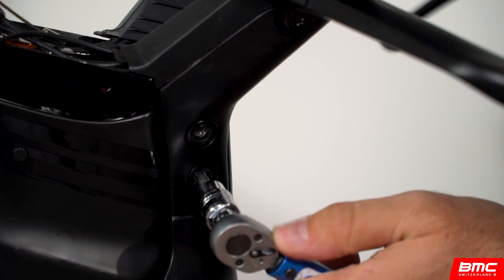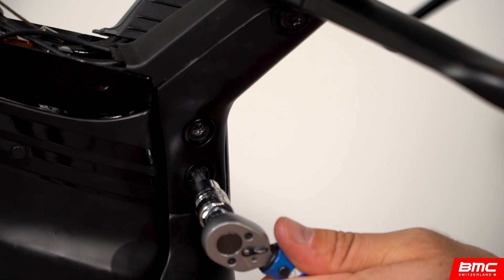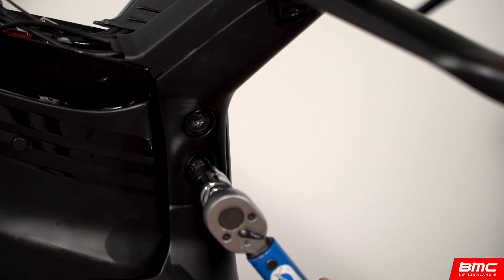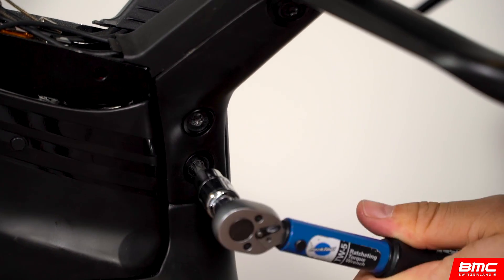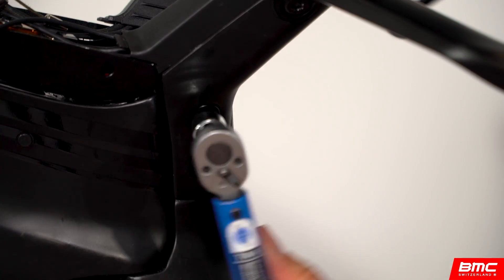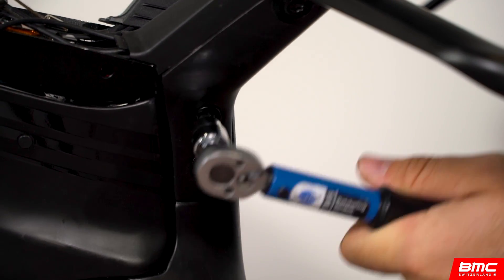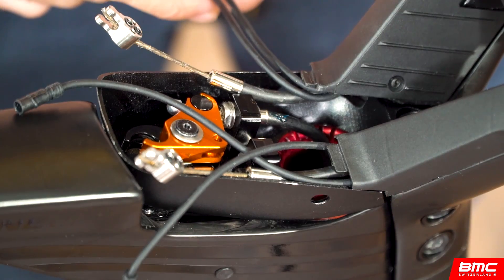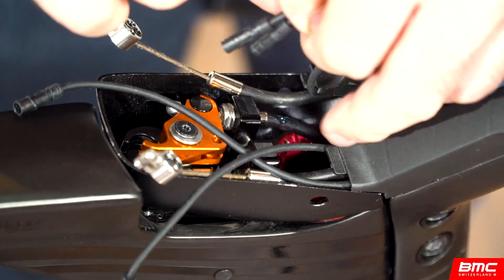Use a torque wrench to tighten the bolts to 10 inch-pounds. Next, route the DI2 cables back through the headset bolt.